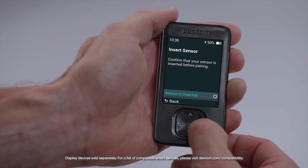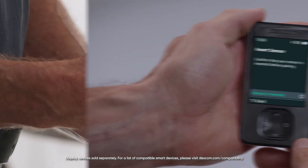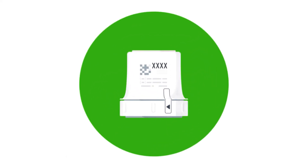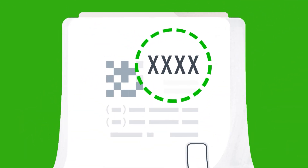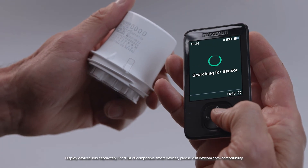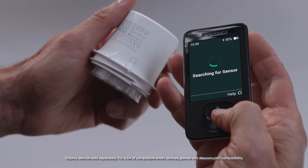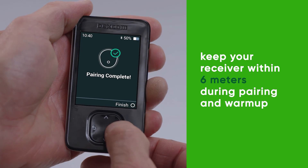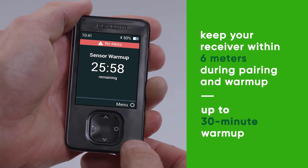Back on the receiver, select that your sensor is inserted. You will then need to enter the pairing code. You will find the four-digit pairing code on the applicator you used to insert the sensor. Wait for your sensor to pair. Once pairing is complete, select finish and you will enter into your sensor warm-up. The sensor warm-up timer lets you know when you'll start getting readings and alerts.